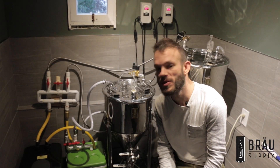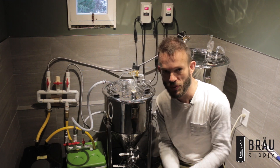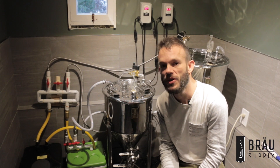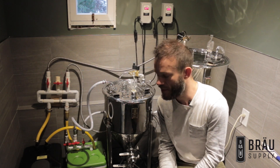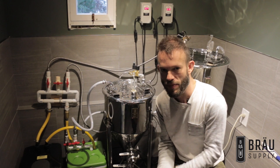Hi and welcome to another Brow Supply video. I'm in my brewing room, which is also my fermentation area, and I wanted to share with you something that I came up with which has really stepped up my game for fermenting beers at different temperatures.